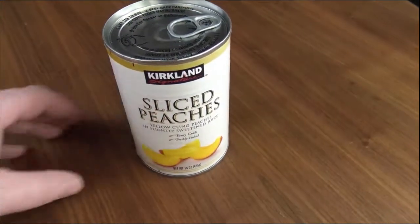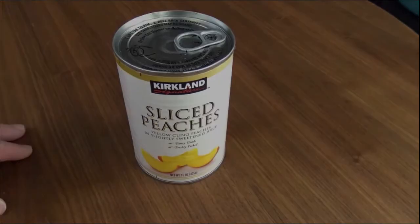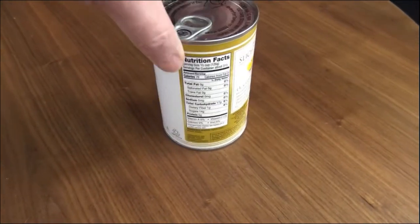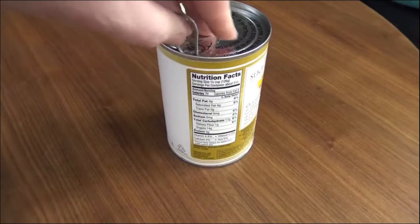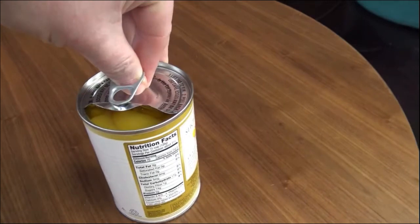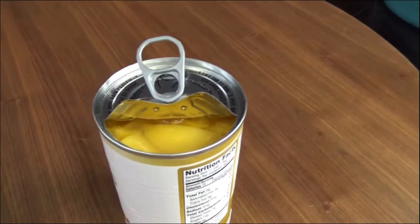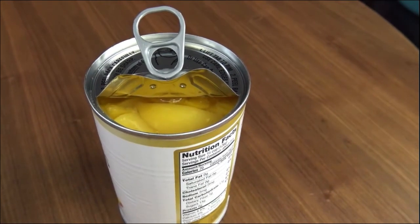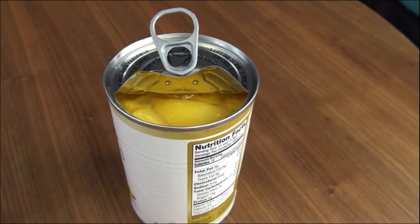We're going to open it up and see what it looks like. Doing the one-handed can open — let's see if we get any sound. Nothing unusual, pretty much the standard sound of a can opening. Looks like peaches. We're going to open this up, pour it into a bowl, and check for consistency. I'm not picking up any smells, but let's see how this stuff smells and tastes.